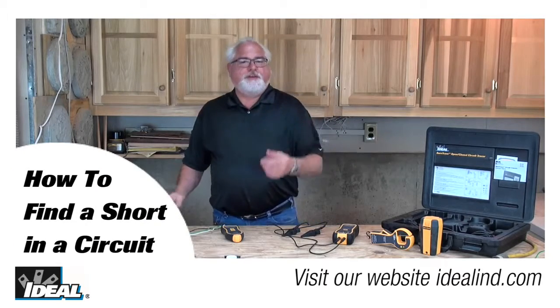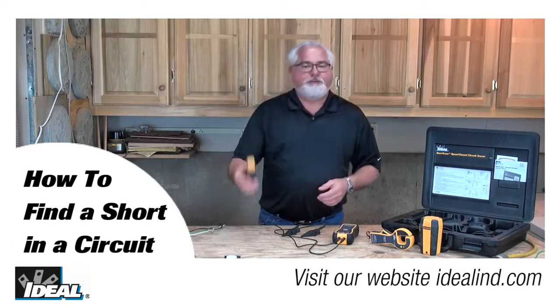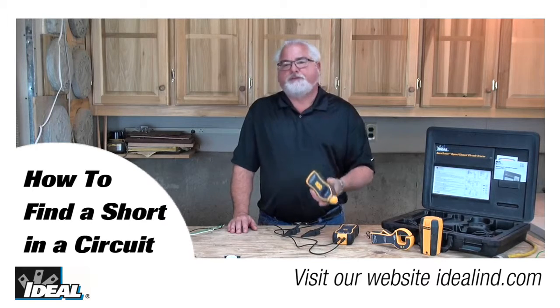Hi guys, it's Ron. In this video I'm going to show you how to use a SureTrace circuit tracer from Ideal to find a short in an electrical circuit.